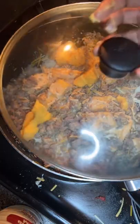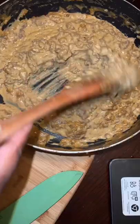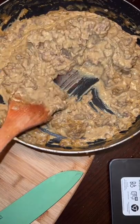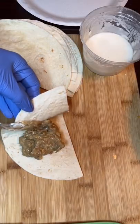Make sure you're stirring in between so that everything cooks evenly. Once it gets done, you're going to let it thicken up like this, and then you can go ahead and start filling it into your flour tortillas.